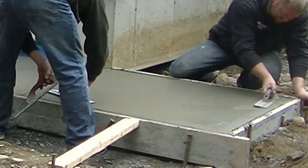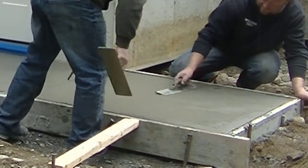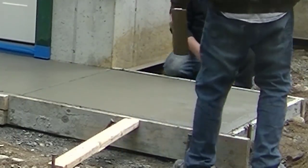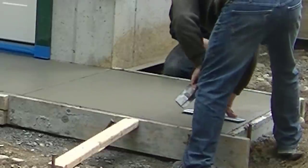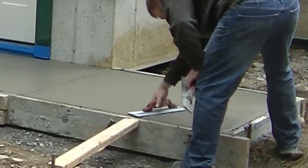We also had to put a joint right there off the corner of that foundation, just to make sure that if the slab sidewalk was going to crack, it cracks right in that joint. That's the only joint the homeowner wanted — he didn't want any other joints in this piece.